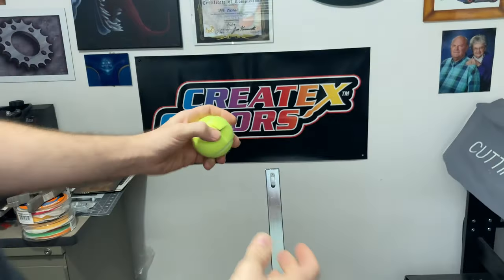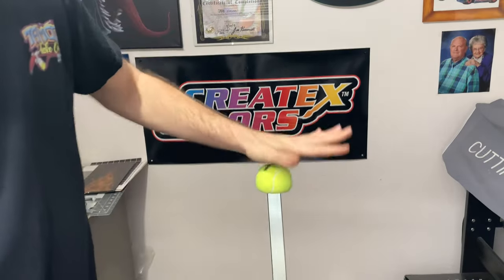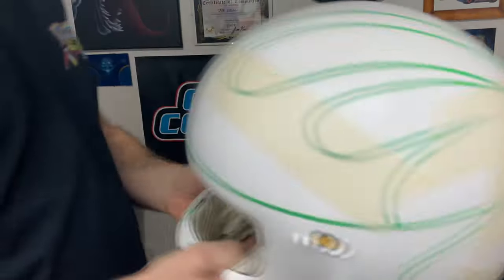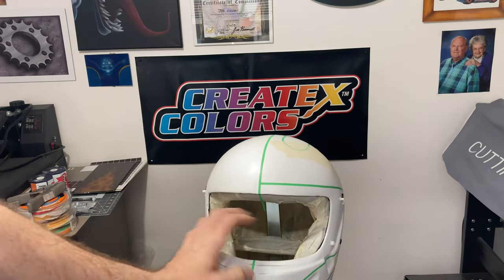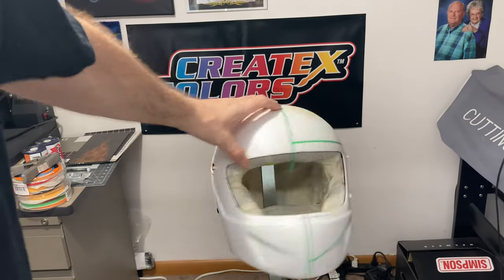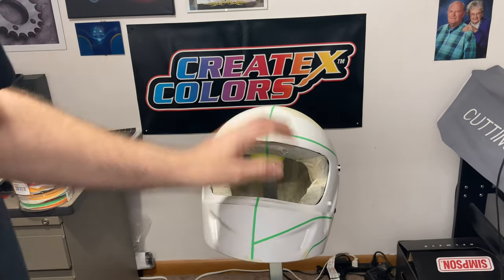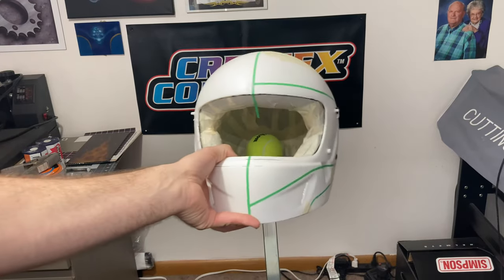What I do is I've got a tennis ball that I just cut a little X out of and put on here. That keeps the metal from cutting up a helmet, so you can just take a helmet, put it right on there, and the tennis ball prevents cutting up the inside of the helmet. It makes it nice and smooth so you can spin it around.